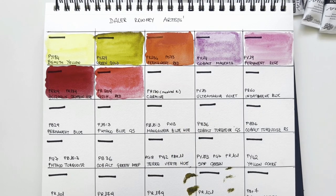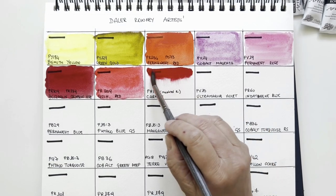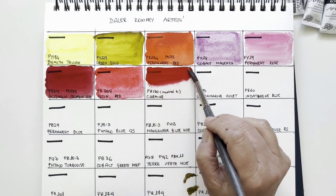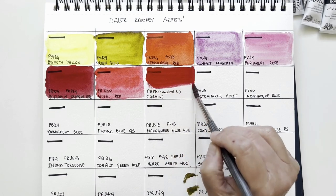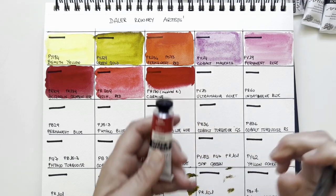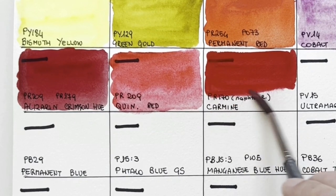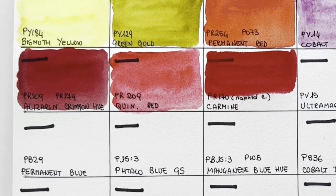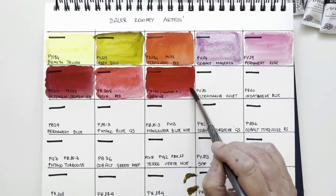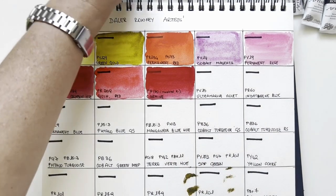This is Carmine PR170, the warmer red. The naphthol reds like this one have very variable lightfastness according to manufacturer, but I'm sure this is lightfast — it gives three stars, which for Daler Rowney is very lightfast. So this should be okay. And it's a beautiful, warmer, so saturated red. These colours are incredible.